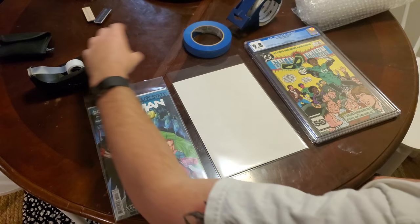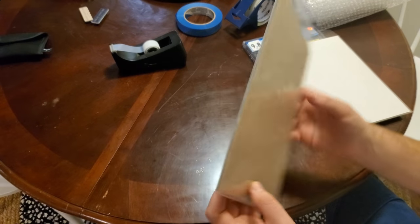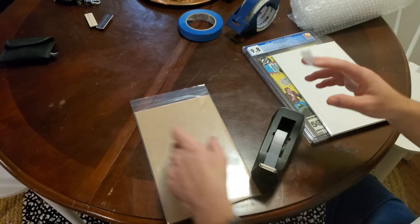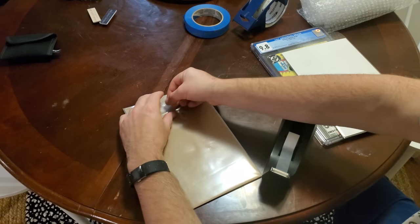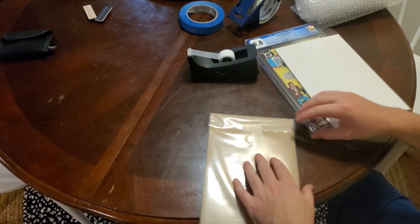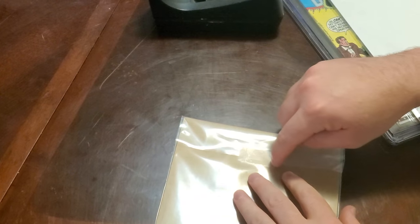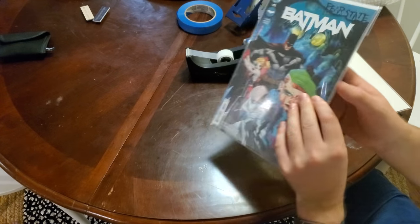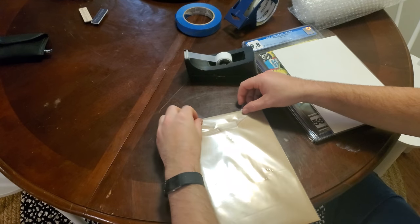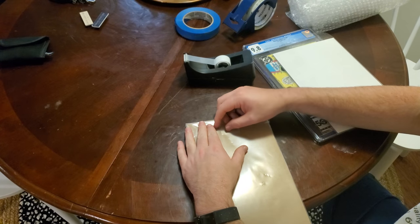Now, 98% of everybody uses scotch tape, and they tend to do this. They get about an inch of tape, fold it down right there, put it right over horizontally, and then call it a day. Well, this presents a couple problems. First of all, when you finally go to take this off, it has a good chance that it's going to split right down the middle. Also, when you have it in a box with many other comics, when you go to take it out, you'll start to see the famous wings and dog ears that you sometimes get. So look how hard it is to remove.